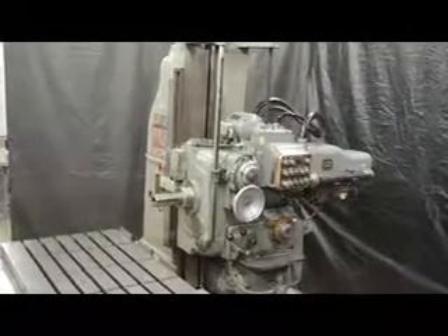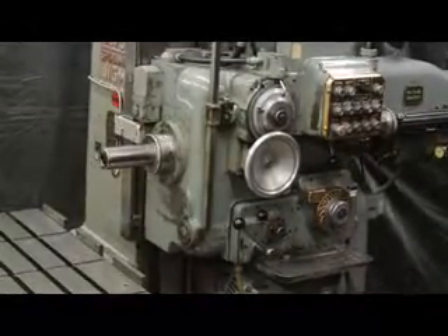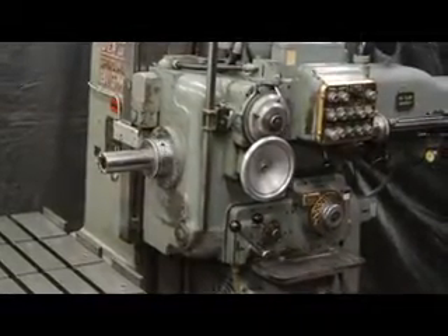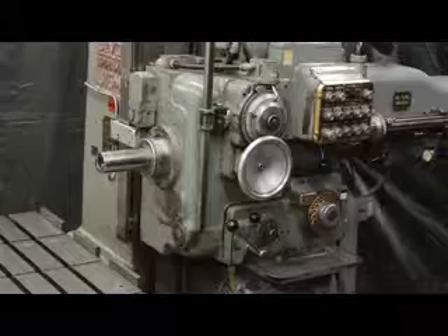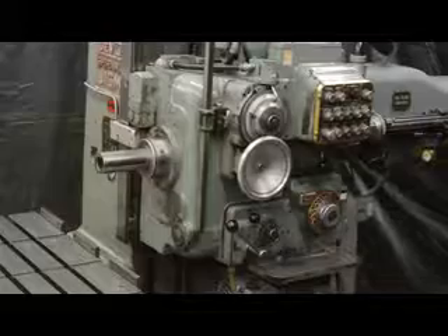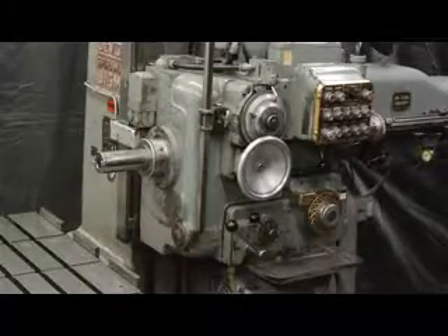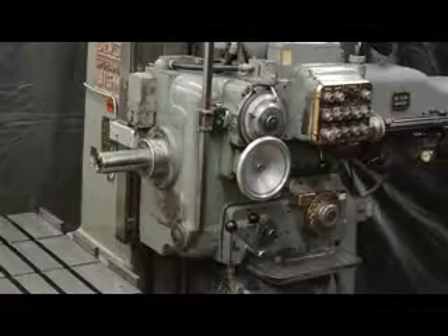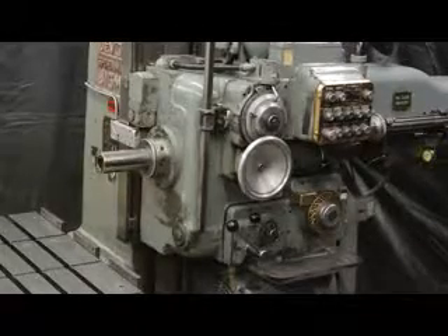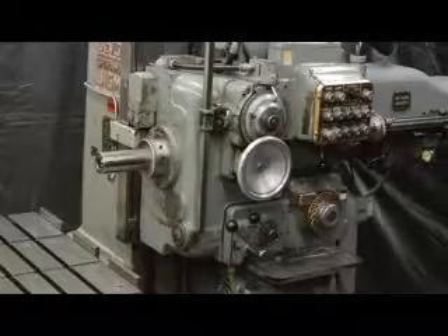It has a 3 inch diameter spindle taper with the number 40 NST. The spindle speeds go from 33 to 1600 with 16 changes and 6 spindle feeds. The spindle comes in and out a full 16 inches, and it has a digital readout scale for the spindle outfeed.